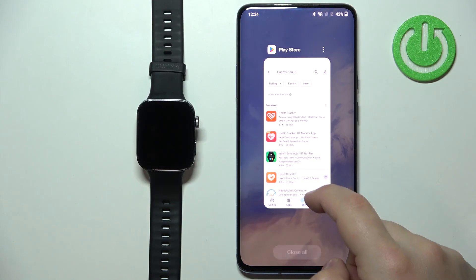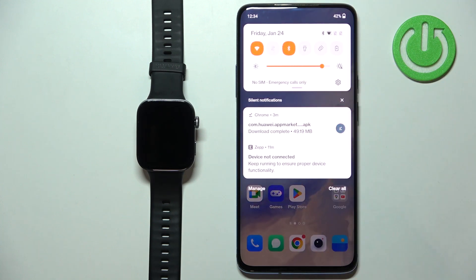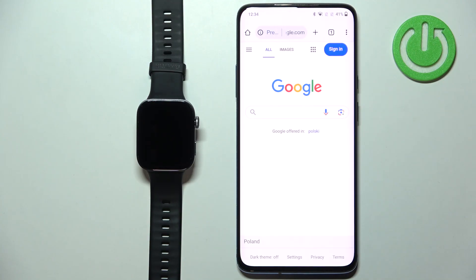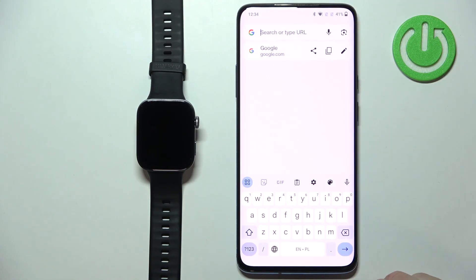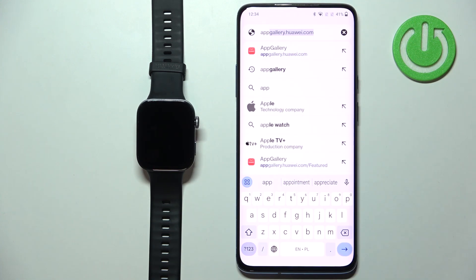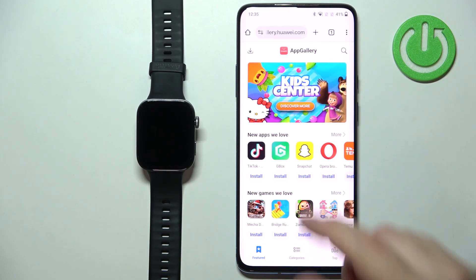You need to download the Huawei AppGallery first. Make sure you have an internet connection — I recommend connecting to Wi-Fi — and have Bluetooth enabled to pair the devices. Open any web browser; I'll use Google Chrome. Go to appgallery.huawei.com and it will bring you to the AppGallery page where you should see the download button in the top corner.